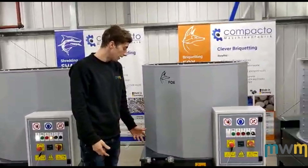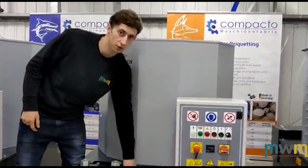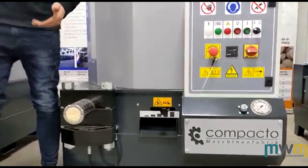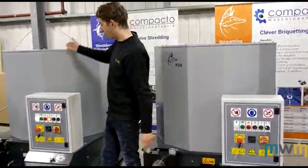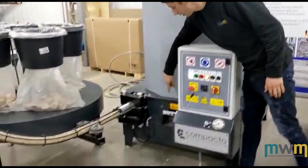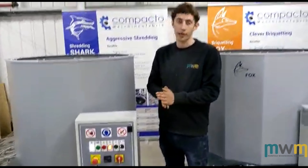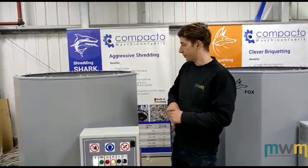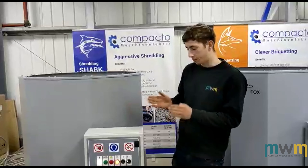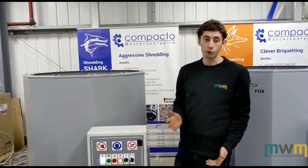Depending on what material you're using, we have this little lever here which can be used to adjust the amount of material that comes down the chute. For instance, we've got a lot of light shavings inside this one, so we've put it right at the top so that we can get more shavings in and create a bigger briquette at the end of the day. It would be ideal to have some fine dust in there to make a solid 50mm depth briquette. Sometimes you can't always achieve it — that's fine, as long as you get a good quality briquette.